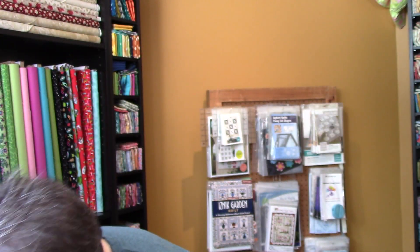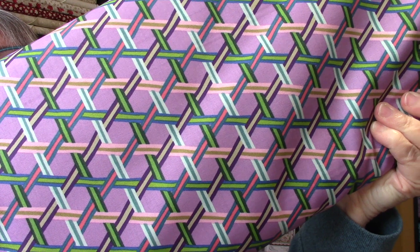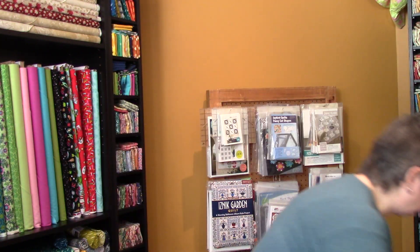And this one, same pattern again. This is the last one — we called this lilac wicker, background lilac wicker weave. I really like the colors. They're fun, fun, fun! Let's move on.